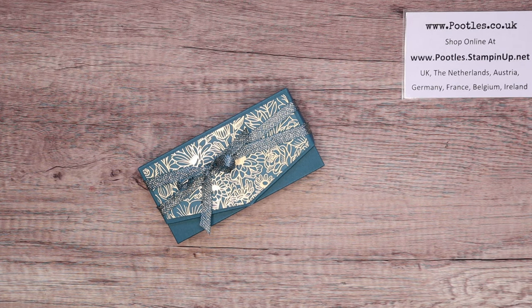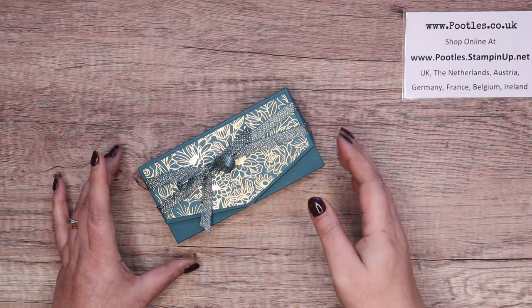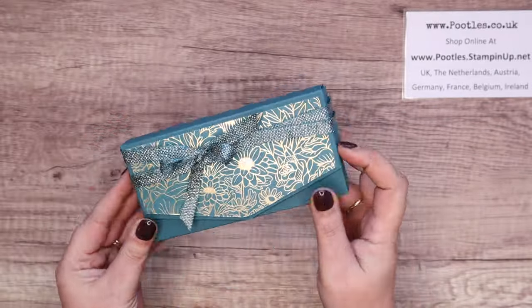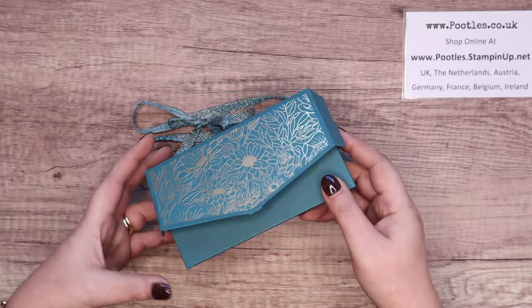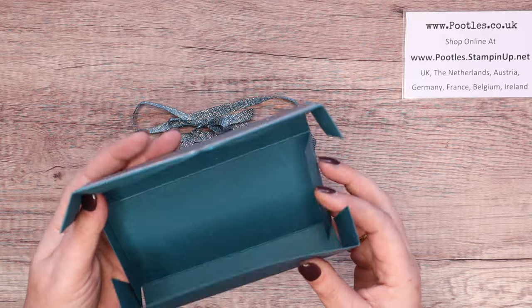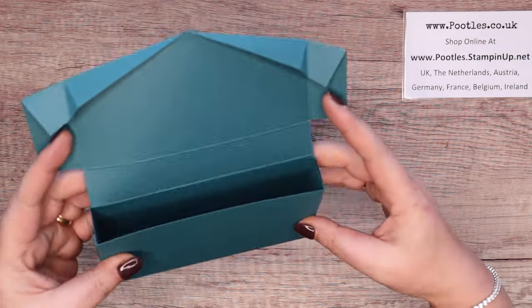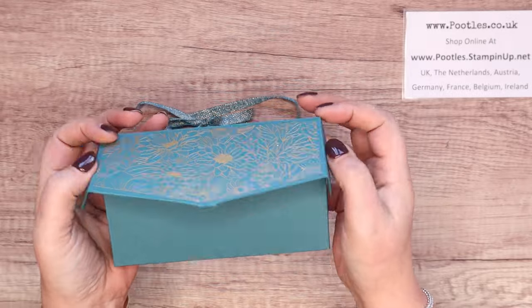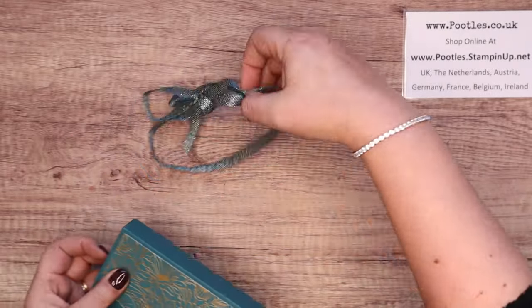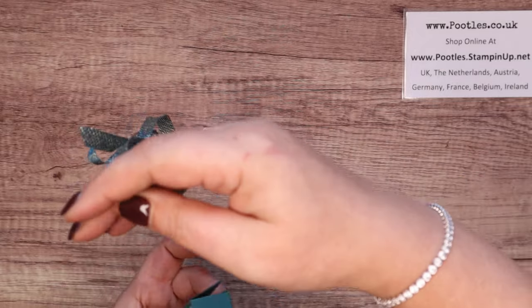Hi there, it's Sam from pootlestocker.uk. Thank you very much for joining me today. Today's project is a remake of an old project of mine. It's a no-glue fold-flat little clutch bag gift box, and it's lovely — it folds up like that. You put your gift, goodies, or treats in there, then it wraps around like that and you seal it up with ribbon. I did a double layer of ribbon.